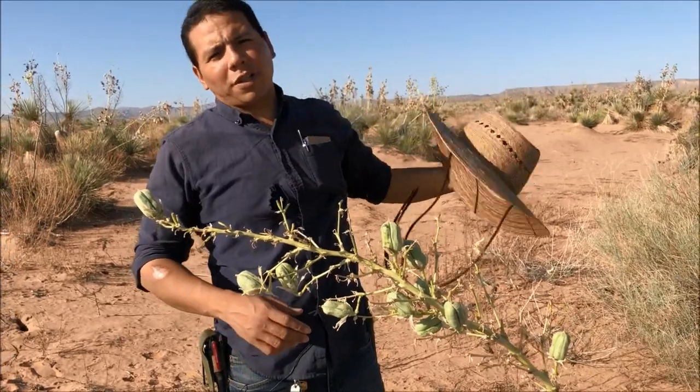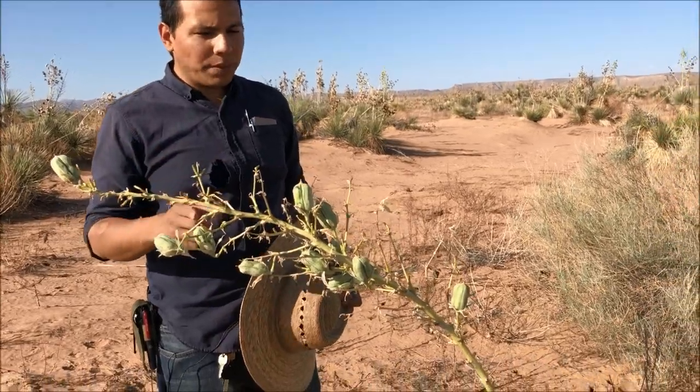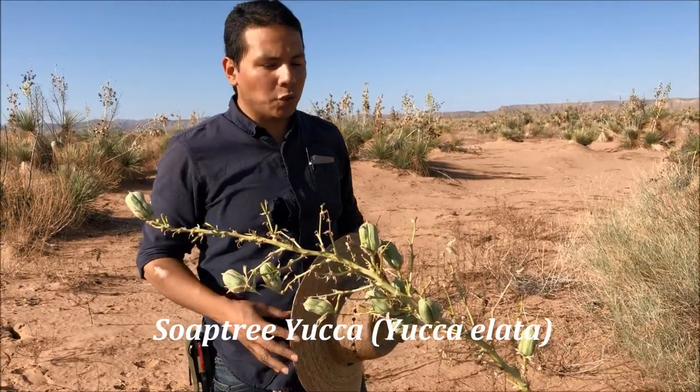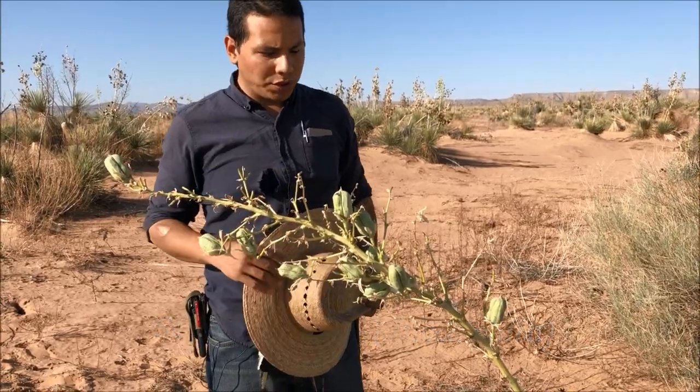Hey, what's up everyone — James from Junkyard Fox. Thank you so much for joining me. Today we're going to be talking about desert hygiene. If you've seen this plant in our past videos before, this is called a yucca plant. This one in particular is called the soap tree yucca. You've seen us make food out of the flowers and the fruits — they can be baked or roasted.